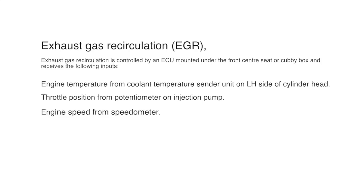Let's have a quick look. EGR, or exhaust gas recirculation, means that exhaust gas is recirculated into the engine and it's controlled by an ECU. You'll find it under the front seat on a Defender 300 TDI, or elsewhere in different vehicles. It takes inputs from engine temperature from a coolant temperature sender, throttle position, and engine speed.